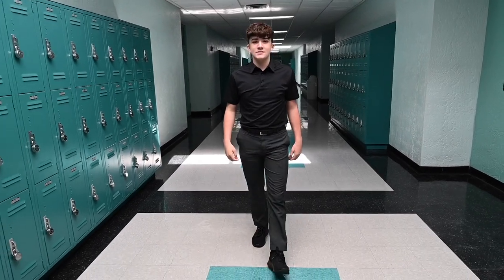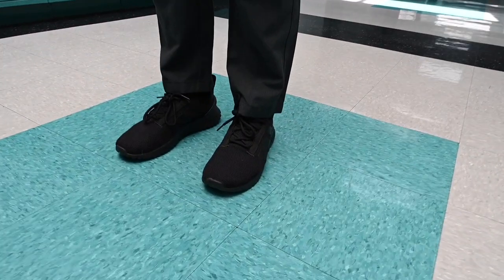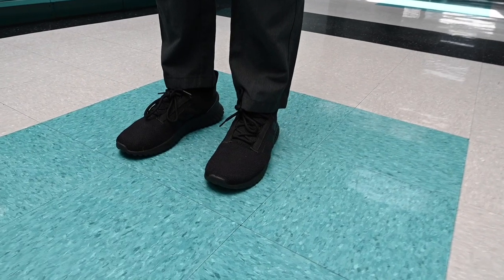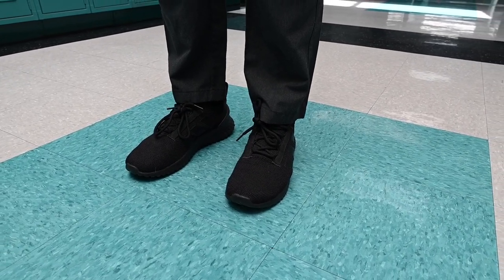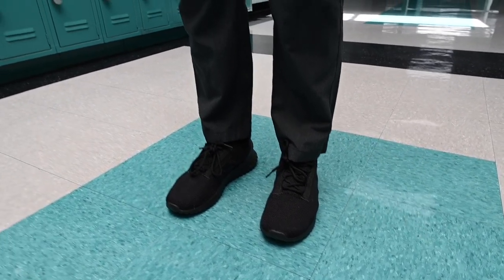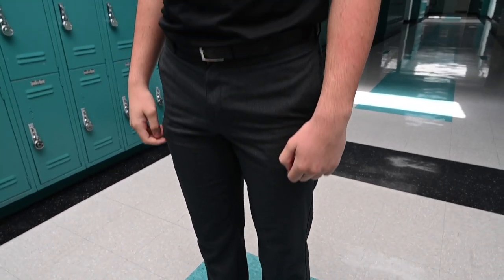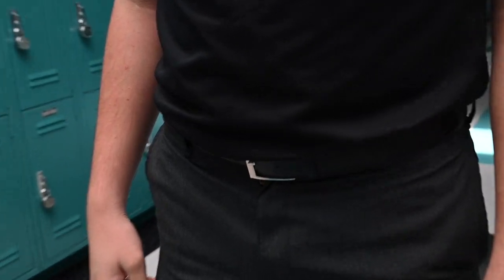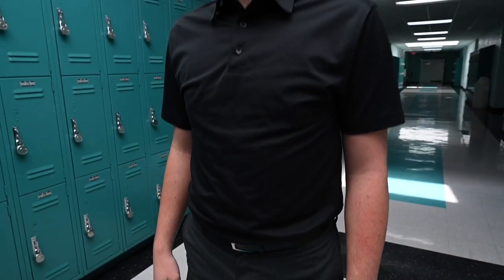Shoes: solid black shoes or sneakers with black laces. The soles and logos can be white, like the Nike check or the Adidas stripes. No other colors are permitted. Socks must be worn as well. A black or brown belt — it can be leather or fabric with a plain buckle — must be worn.